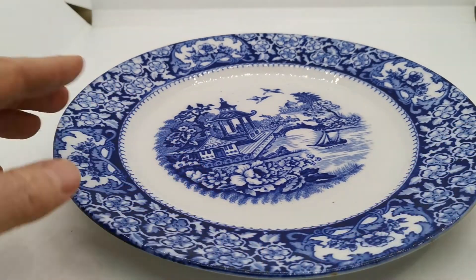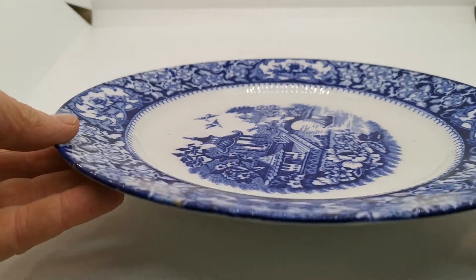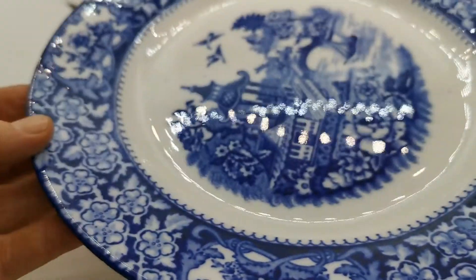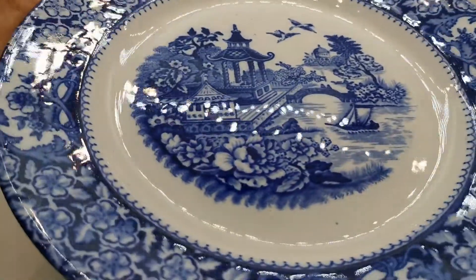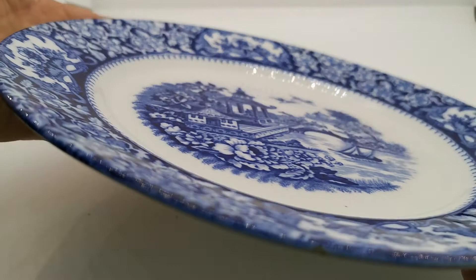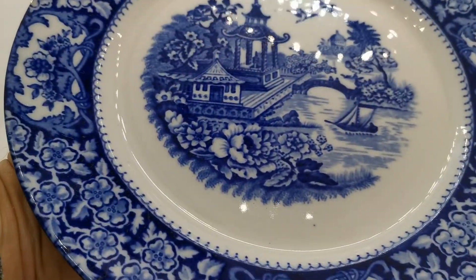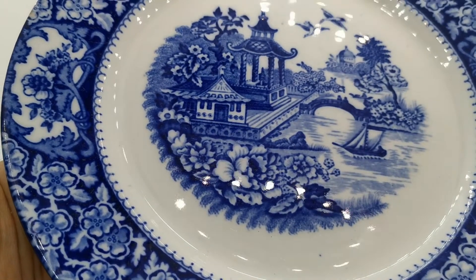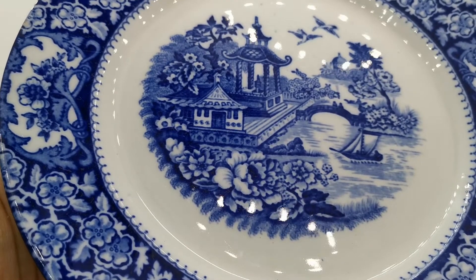The pattern comes out over the edge as it should. The glaze condition on this — if I just get some reflection for you — is very, very good for a plate that's cracking 120 years old. I shouldn't use 'cracking' as a description for china, but this is a lovely, lovely plate. Blue Pagoda is a real version of the sort of old Chinese designs, the best known one being Blue Willow, but this is a version of Blue Pagoda.